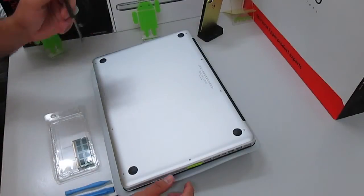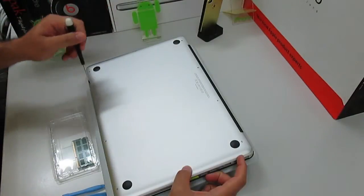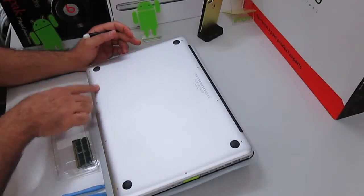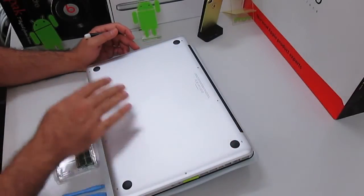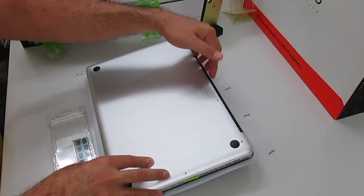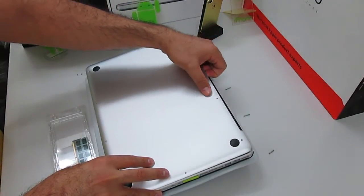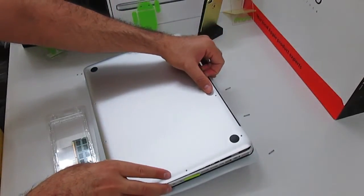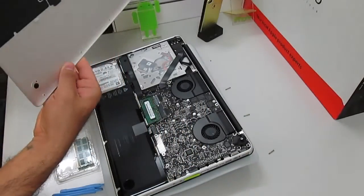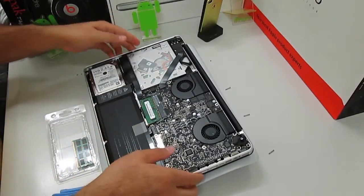I'm going to start off by taking out all 10 screws. I'm going to be fast-forwarding through this part so you don't get bored. There's a little gap where you can put your fingers in — don't be scared, just kind of lift it up and it will pop on its own. Set the lid aside in a safe place and start operating.